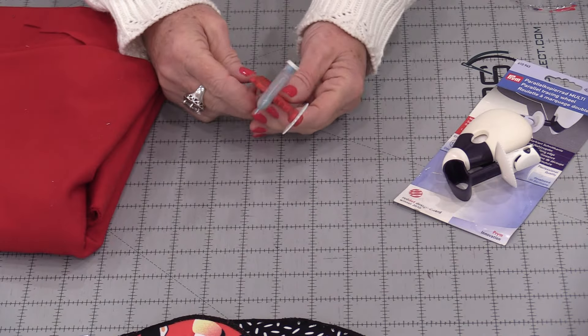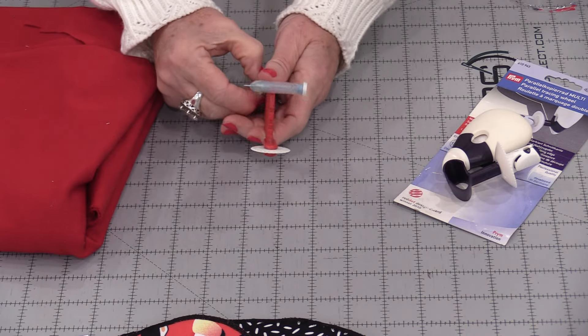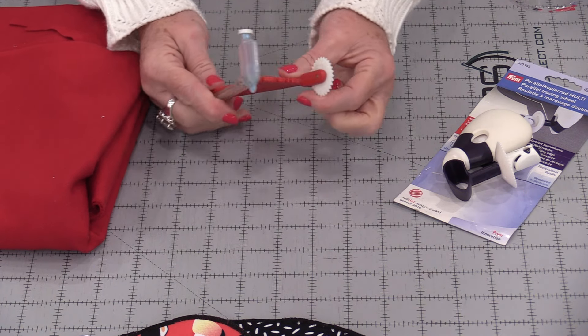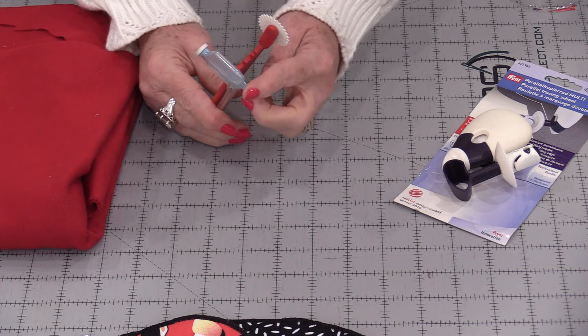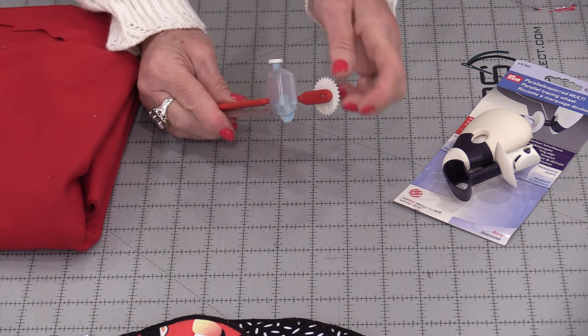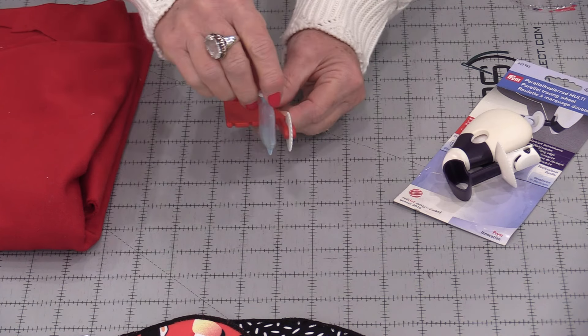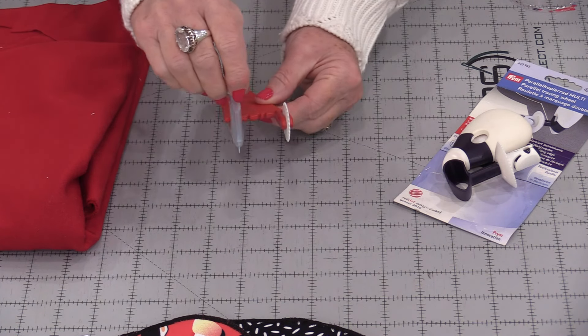Let me show you how I would use this. We can use it not only for sewing but for quilting. The tool that I finally broke after all of these years is a little gauge. We have a wheel on one side, and the second side has a wheel with a little canister that I was able to put chalk in. It adjusted into different seam allowances.